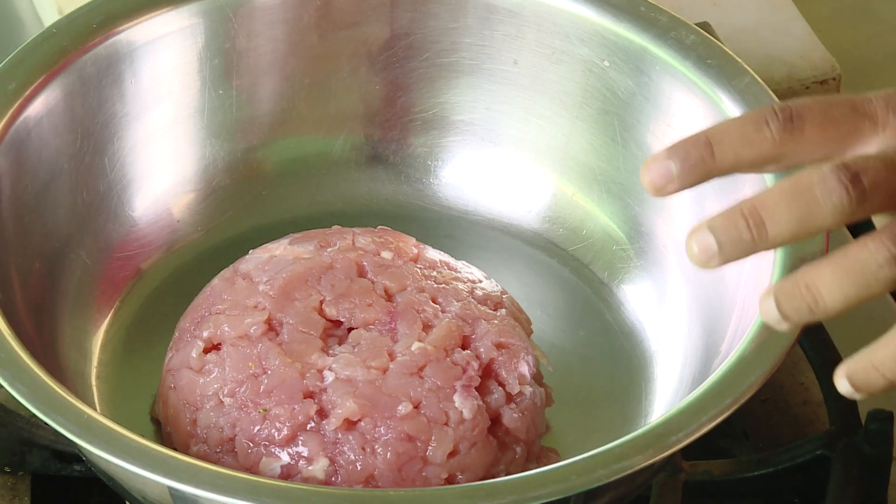Hi guys, I'm Pranani. I'm going to show you a recipe for chicken kheema. I'll add this recipe for the snack and the gravy in the main course. This is chicken kheema.